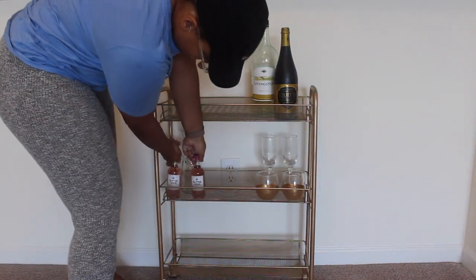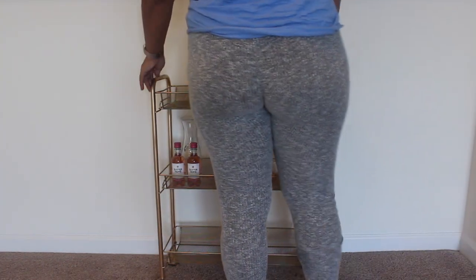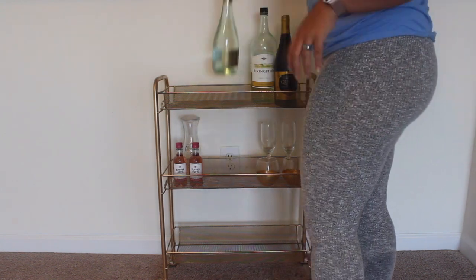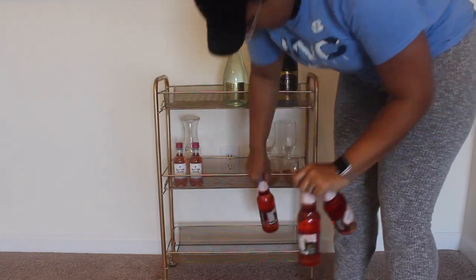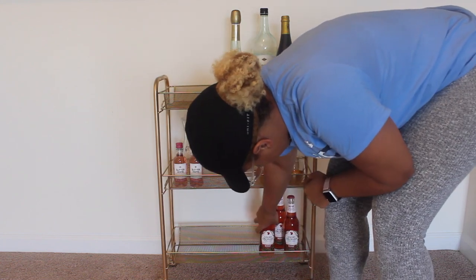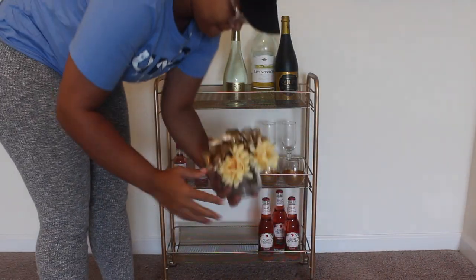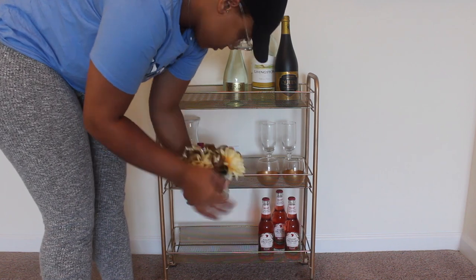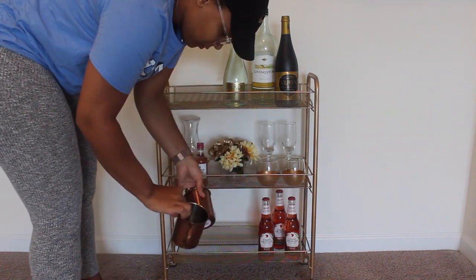I have some champagne glasses from the dollar store, so those are really cheap. My two stemless wine glasses with the gold on the bottom are from the dollar spot at Target — $3 for two of them, which is pretty good. The glass carafe thing I put in the back was about $5 from Walmart. And then I just have two little Sutter Home wines — I think those might be pink Moscato. And then I have some Angry Orchard rosé bottles at the bottom, which are so good.